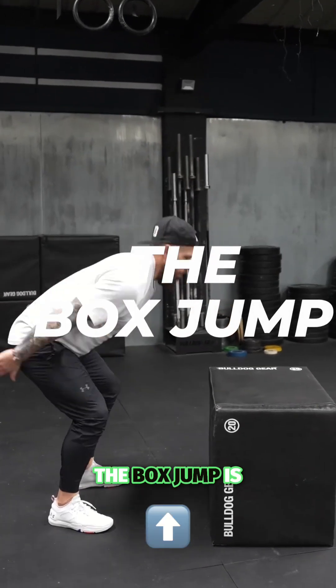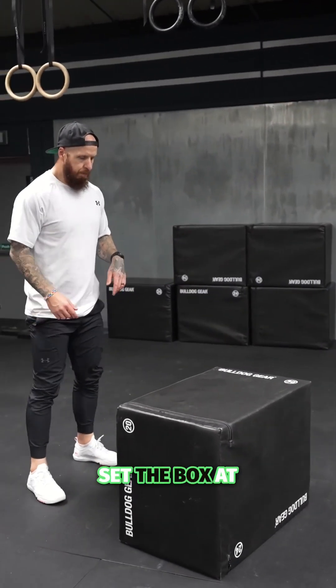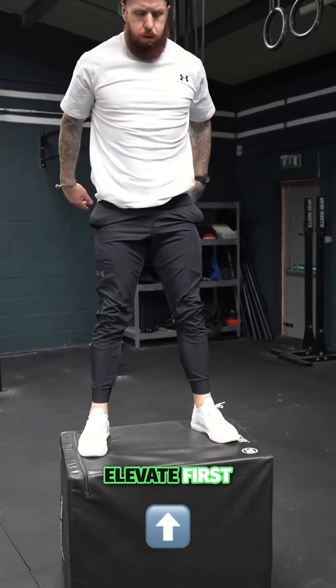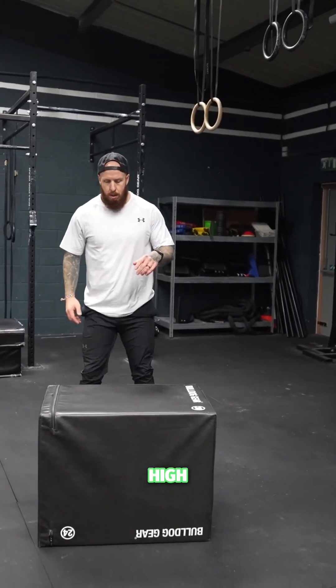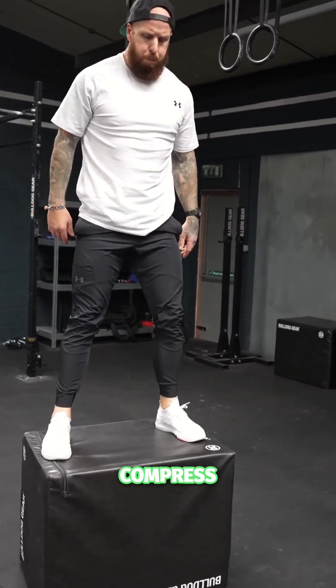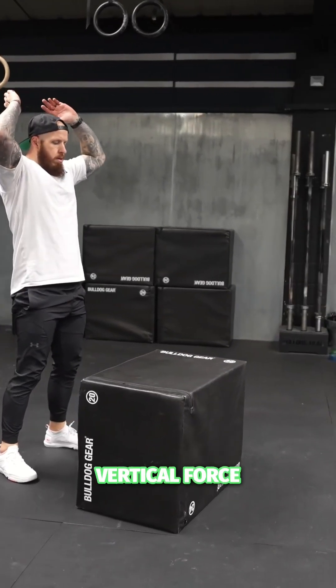Movement number two, the box jump, is all about execution and how you use the ground. Set the box at a challenging height that you can execute well. You will then elevate first — take your hands high, extend and get tall in your movement pattern. Before you compress, use your body weight against the ground to then accelerate and create vertical force.